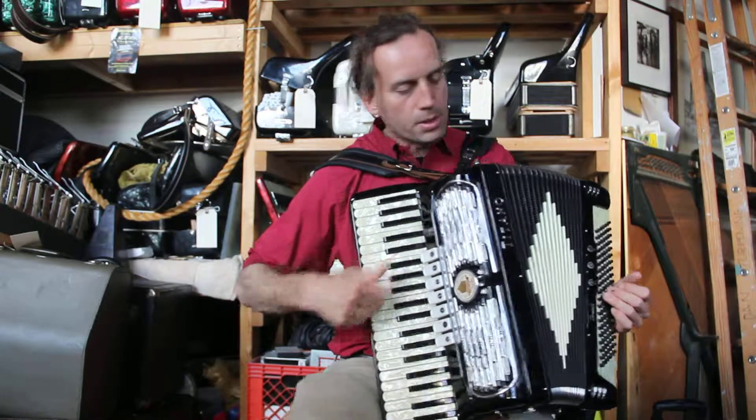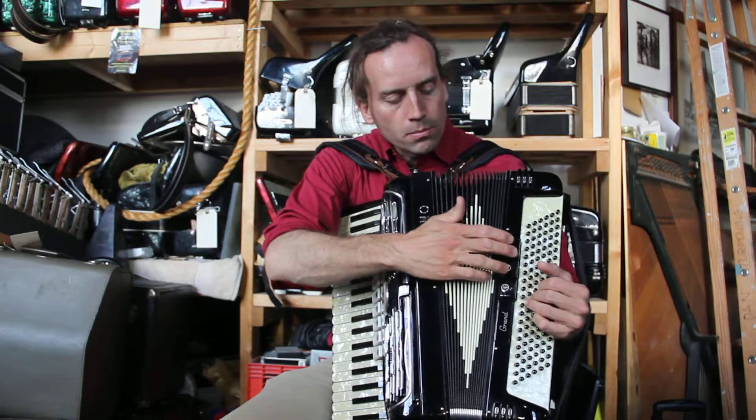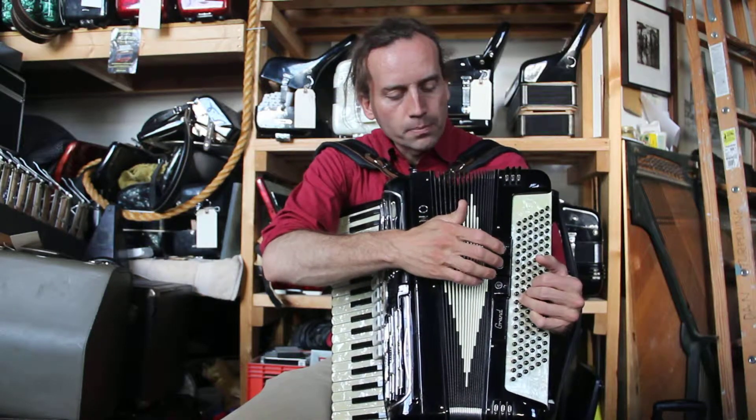And then bend down into bassoon again. Here we have all of them. Panther and alto shift.